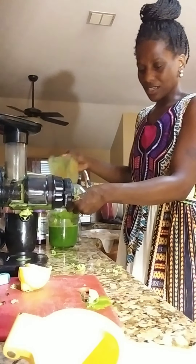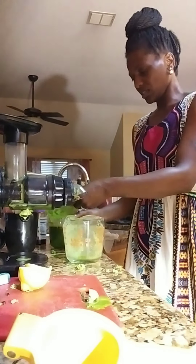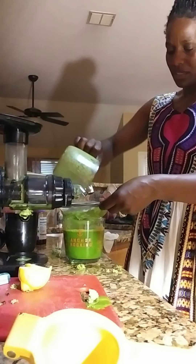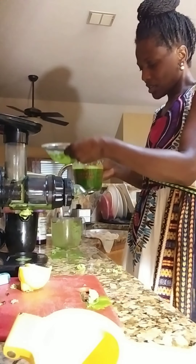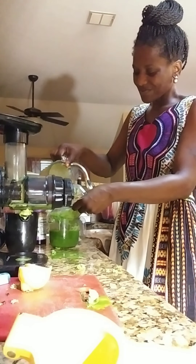It smells good — you can smell the kale. This is going to be the bomb. I'm probably spilling some of it on the counter, so when you do this, be more careful.